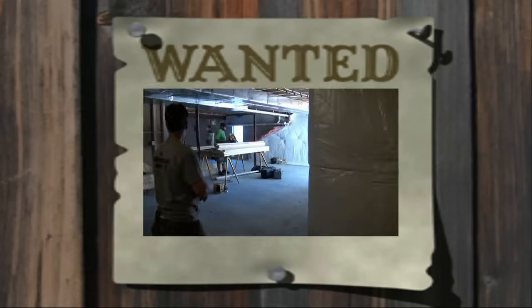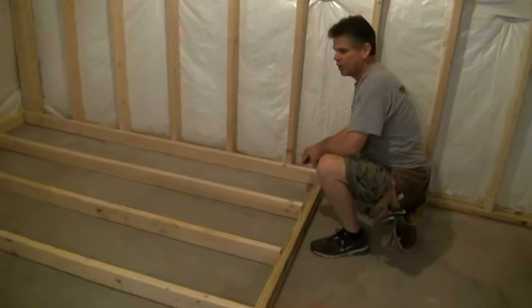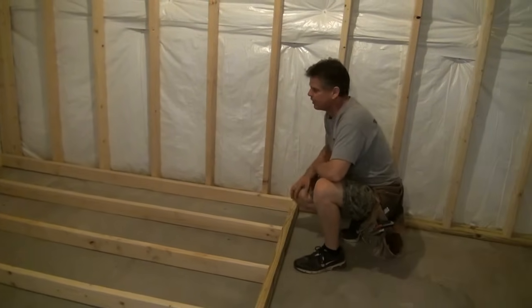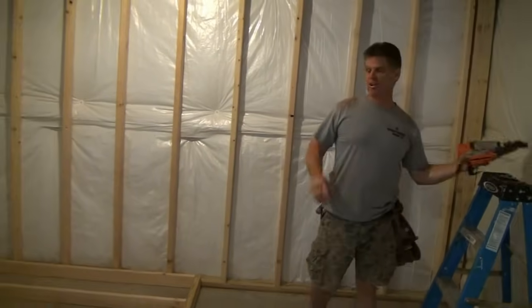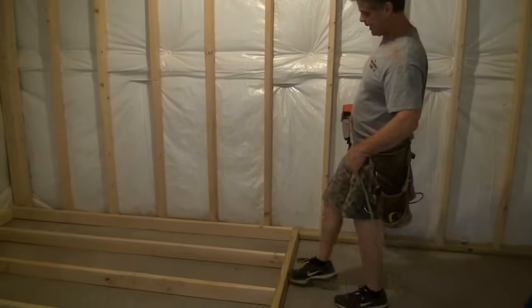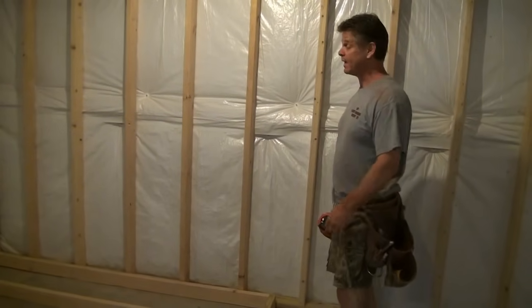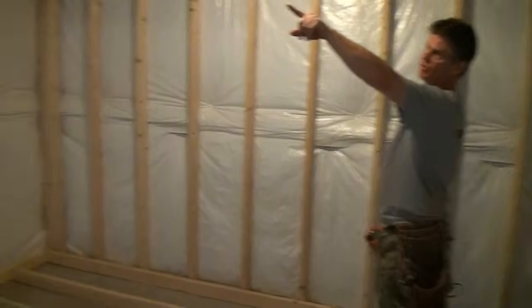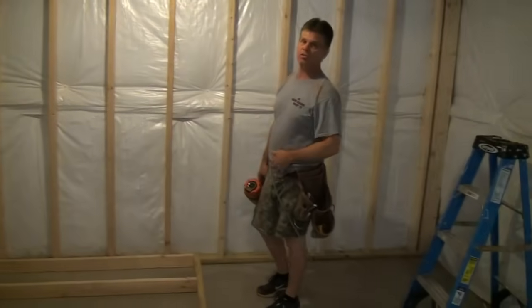We've got all our studs cut, checked for crowns, and they're all on the wall ready to nail together. We're going to take the nail gun and do the exact same thing again — starting on the bottom plate, nail them all to the line, cover the X, pull the wall back, nail the top plate. Then I'll show you what we're going to do about this piece of steel and how we're going to stand our wall up and go right around it.